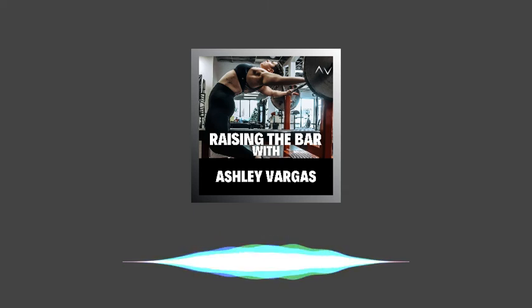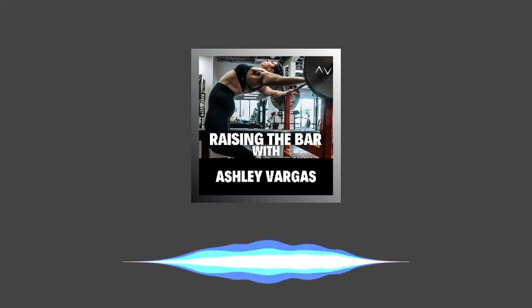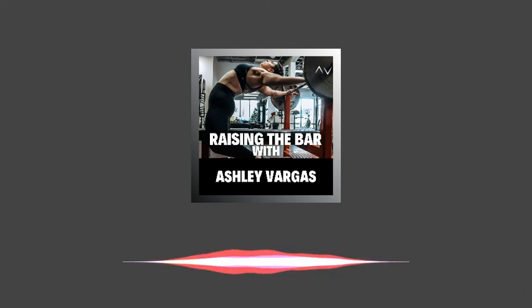Thank you so much for listening to today's episode. If you found value in this, please subscribe and share on all your social media platforms. If you are a lifter following a pre-written workout program and you're not sure if you're doing movements correctly, I'm now offering lift reviews where I will identify mobility limitations and issues and provide you with corrective drills for any lift of your choice, to ensure you're lifting as efficiently and safely as possible and feel more confident adding weight to that barbell. I've provided the link to schedule your lift review in the notes of this podcast — click on it and pick a time that works best for you.